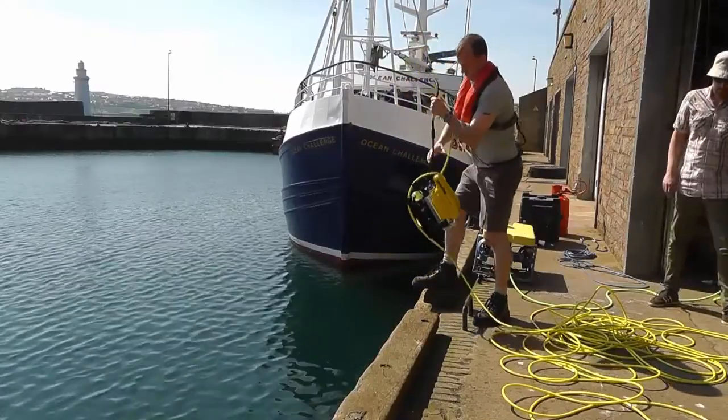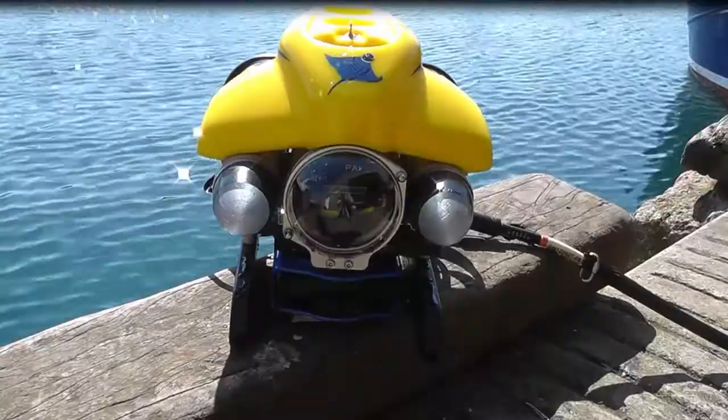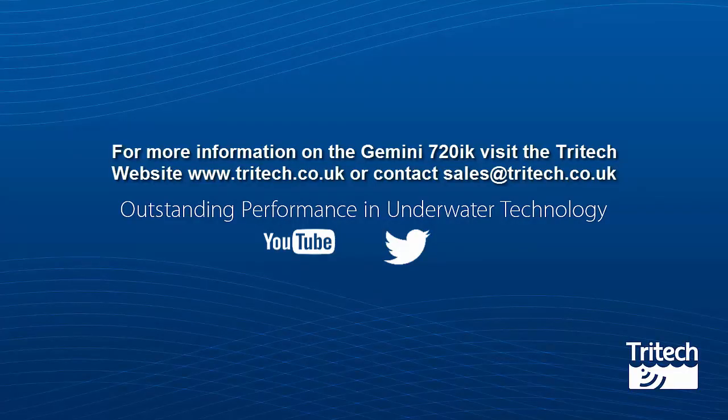Once the demonstration was completed, the vehicle was then recovered. For more information on the Gemini 720iK, visit the Tritec website at www.tritec.co.uk or contact sales at tritec.co.uk. We hope you've enjoyed watching this video.